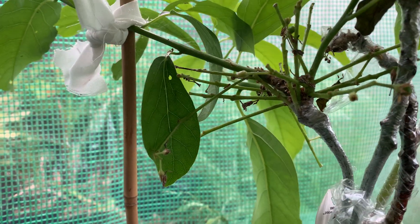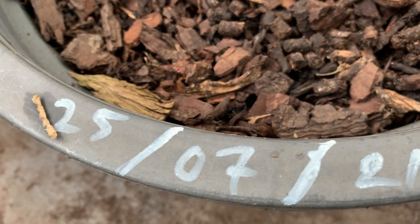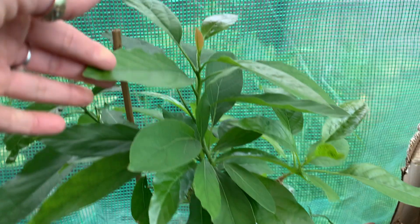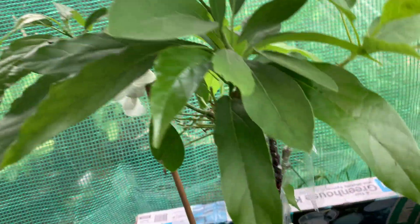There are three fruits on it, but we'll see — I don't think they'll hold because it's very new. I wrote the date too: 25th of July, so it's been three and a half months now. This one is three and a half months old from grafting — very successful, I'm very, very happy.